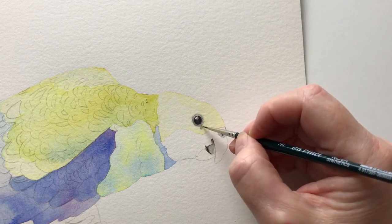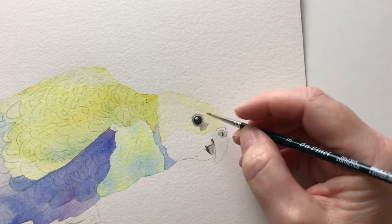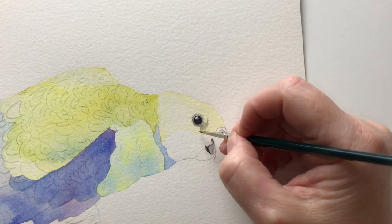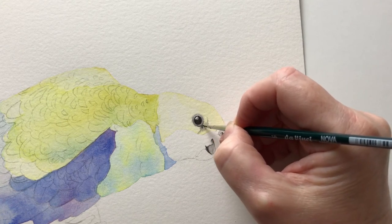I allow the eye to dry and then I wet the section in front of the eye with some water. I'm carefully brushing on some watery black onto the damp paper to create the markings on the feathers there. Then I run some more paint, darker this time, around the outside edge of the eye.